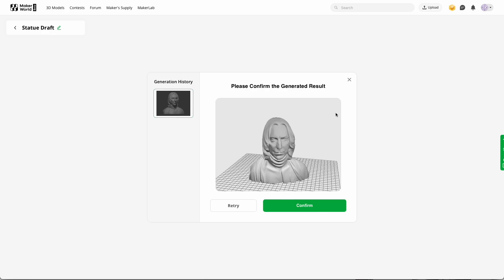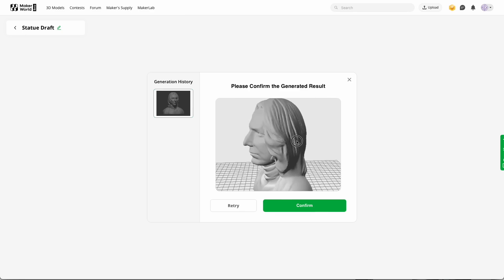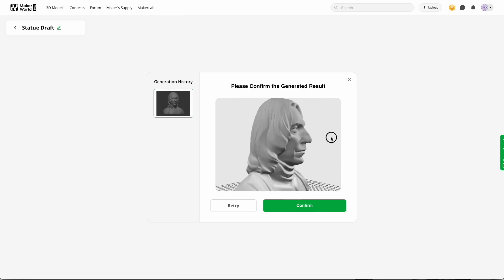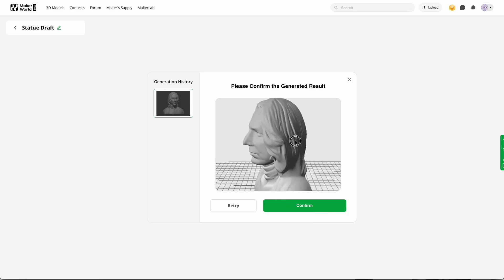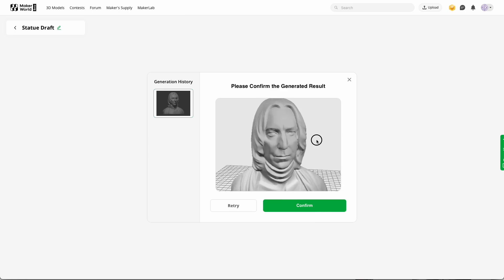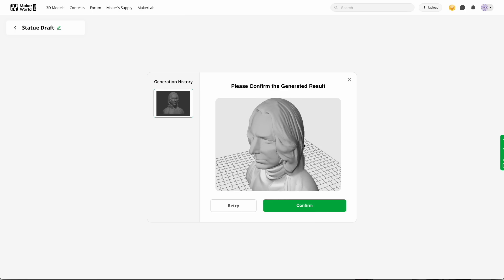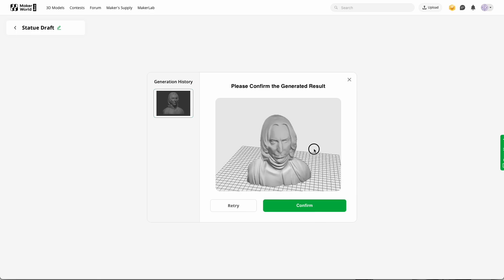After about half an hour it finished the job, and this is the result. I think it looks pretty good. If you look from the sides you can see that it doesn't look that much like the actual actor, but I think it's enough. For this short time and this little amount of work, it's a pretty good result.